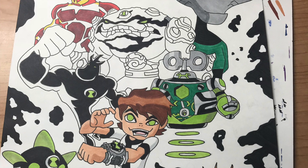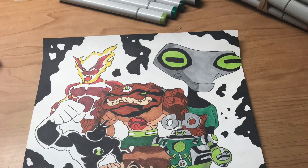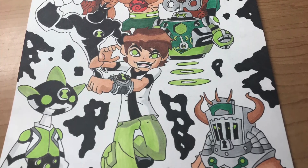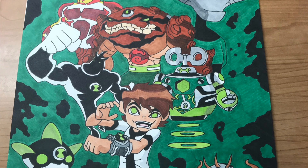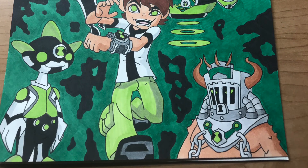The aliens I decided to display in my Ben 10 drawing are going kind of off the Omniverse vibe. Looking at the drawing, I included a version of Heat Blast, Gray Matter, Grav Attack, Alien X, Ditto, a version of Ultimate Clockwork, and a version of Topic down in that right-hand corner. I'm really happy with this drawing because it was when I first started to do a little bit of shading, just to add dimension, which I'm really happy with how it turned out.